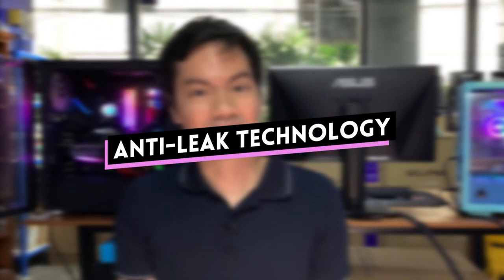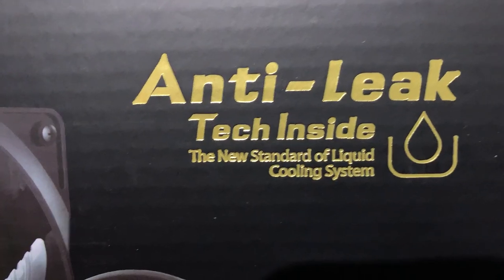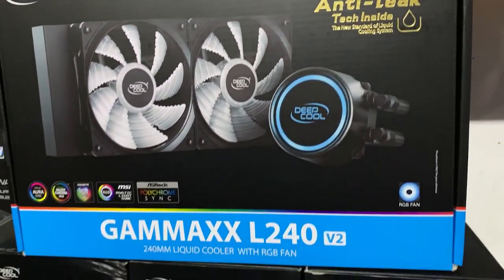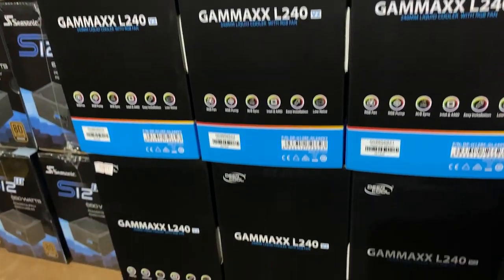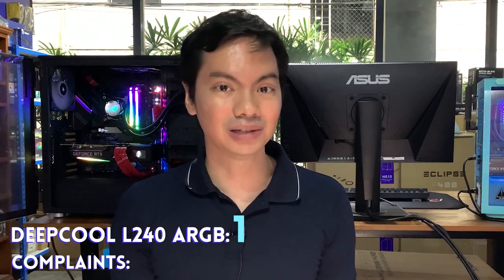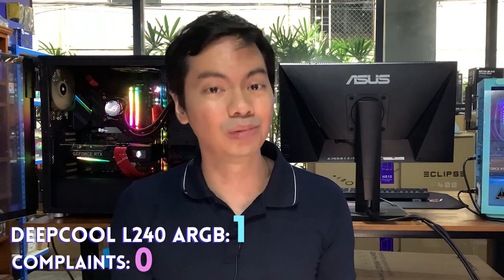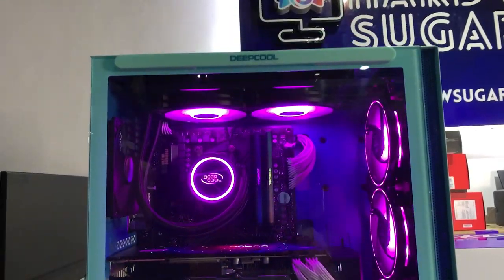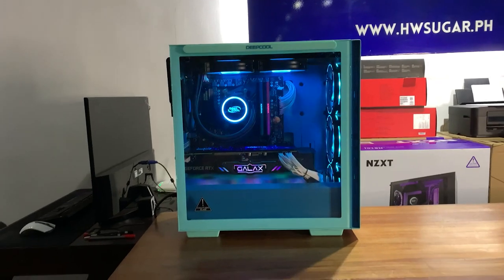Aside from the ARGB, what else does this AIO have to offer? Number one is Deep Cool's anti-leak technology. Deep Cool makes a big deal about this — they have a special bladder inside the radiator to ensure no leaks occur. I don't know if this is just marketing hype, but based on experience, since we've sold a lot of L240 units over the years, not a single customer has come back to complain that their AIO leaked. So Deep Cool's anti-leak technology is legit — you really don't want your expensive parts suddenly wet from a leak.